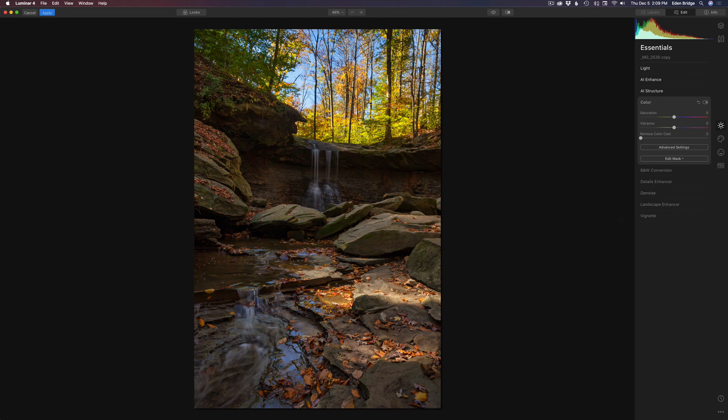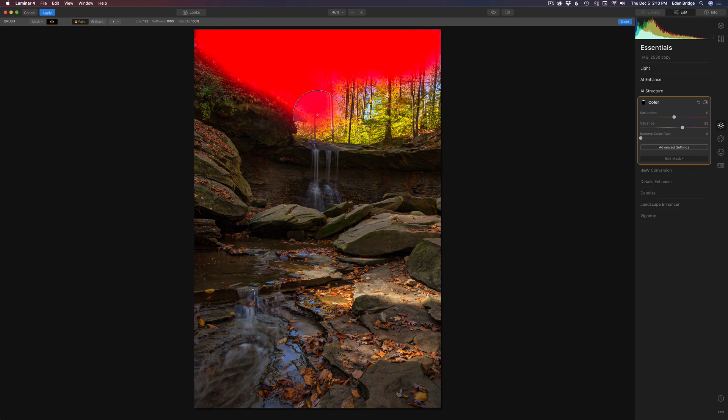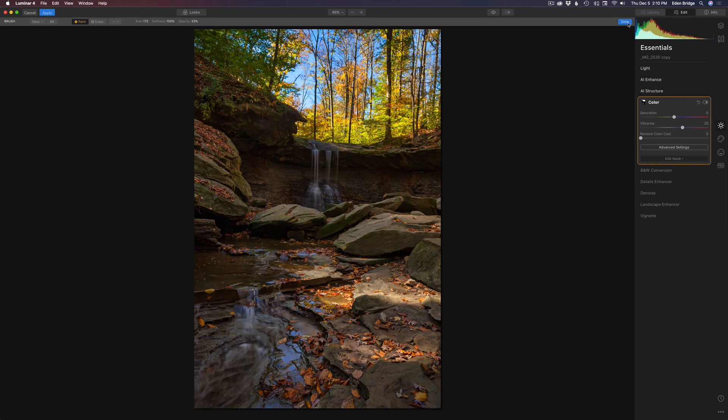Now we're going to come to color. I just want to pop a little bit of color up into the sky and a little bit on the reflection of blue sky in the water. I'm going to take the vibrance and bump it up to around 25. Then I'll go to edit mask and paint that in with a brush — painting the sky area at 100% opacity. Let's click the little eyeball to view our mask and paint it in. Then I'll bump opacity down to about 30% and paint in the color in the water. Now let's shut the eyeball off and toggle to see the before and after.